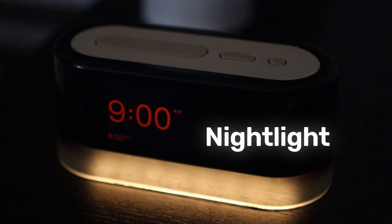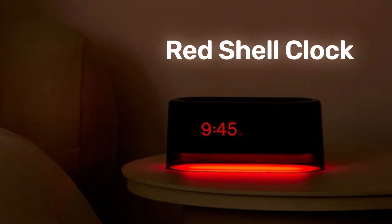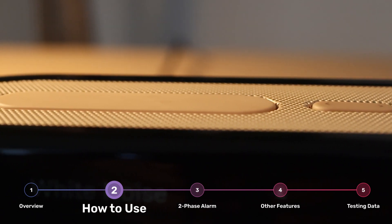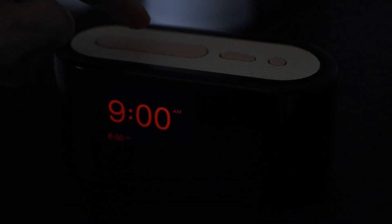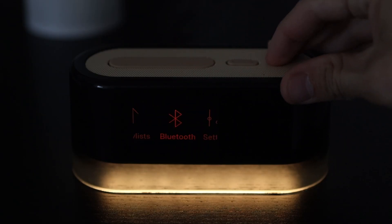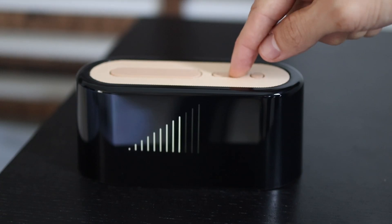Just after I recorded this, Lofty released a red nightlight version, so if you can get that one, that's the one I would recommend. The clock is really straightforward to use with just three buttons on the top. The large button toggles the nightlight, powers off the display when held, and works as a back button in the menu. The small button is for selecting options, and the arrows handle navigation and volume adjustments.